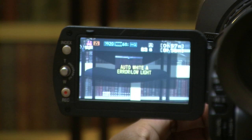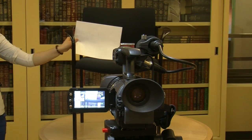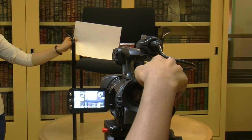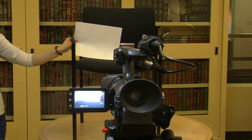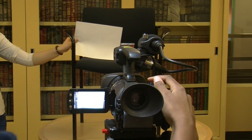Step 8: Your viewfinder window should read error. Step 9: Bring your white sheet or card next to the person or object you are filming. Step 10: Use the camera's toggle button to zoom in.